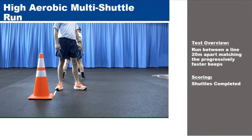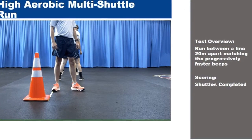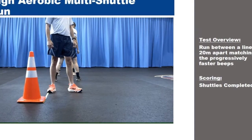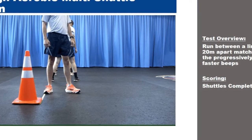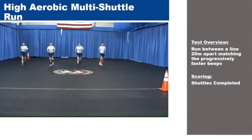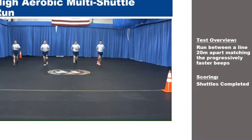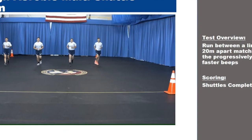The cardio component now offers the HAMR, which is a 20-meter high aerobic multi-shuttle run. This one is done indoors. You will start at the line and run to the tempo of a recorded beep. After each level, the time between beeps will become shorter and require you to run faster. Follow the pace until you can no longer keep up with the beeps. Video for this component can be found on the FAC's SharePoint and on YouTube.